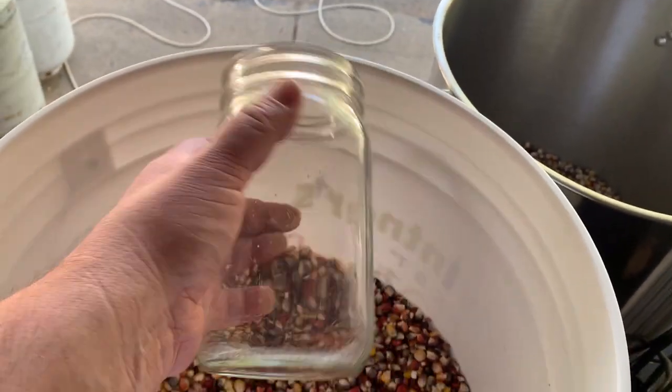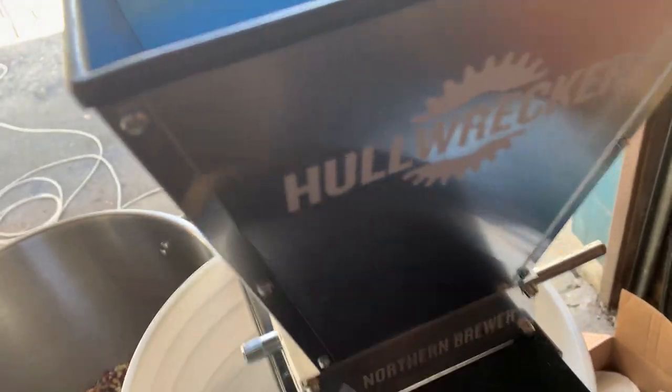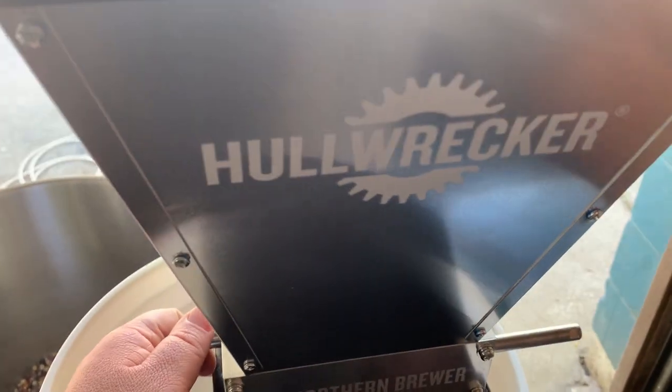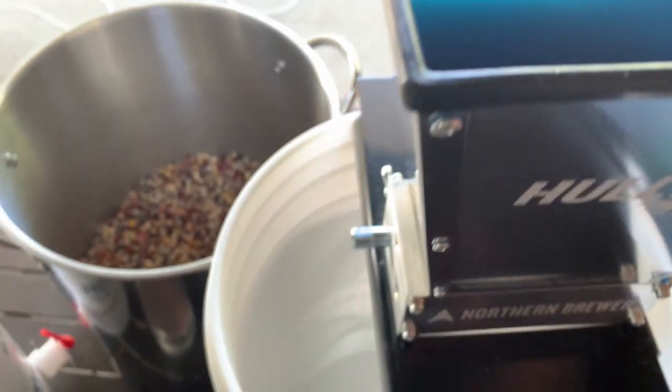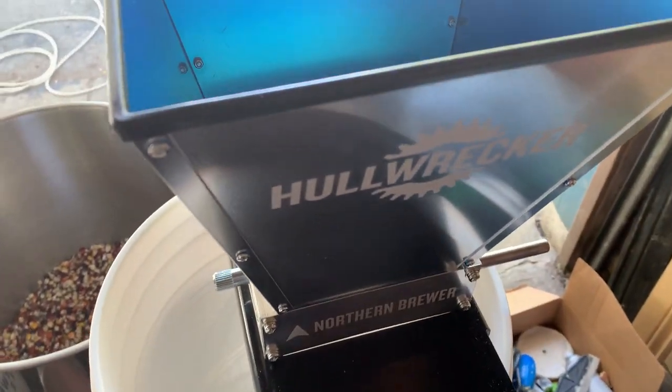Just to let you know if you ain't got a scale. Now I'm gonna adjust my mill to crack it — you get the idea. I'll show you when we're cracking some.